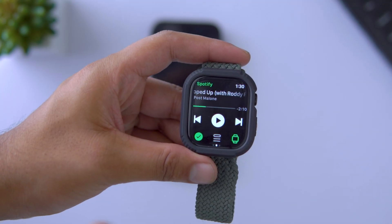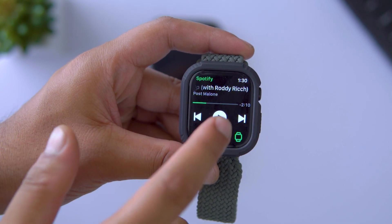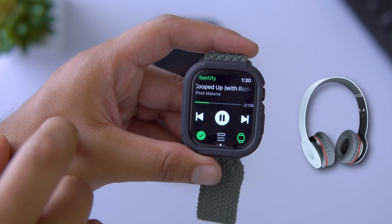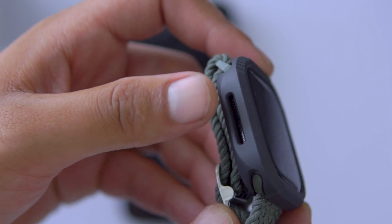To stream directly from the Apple Watch, tap the device icon, select Apple Watch, and then hit Connect Device. Now connect your Bluetooth earbuds, or simply play through the built-in speaker, which is exclusively available on the Series 10 — something no earlier Apple Watch models could do.